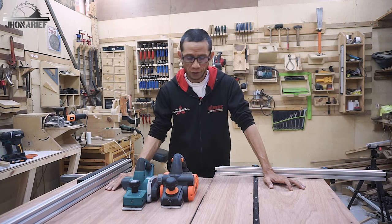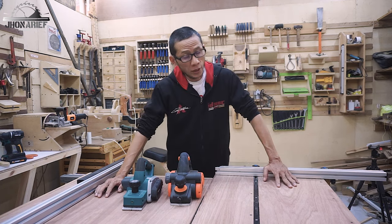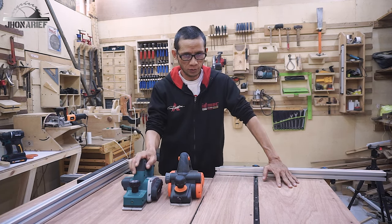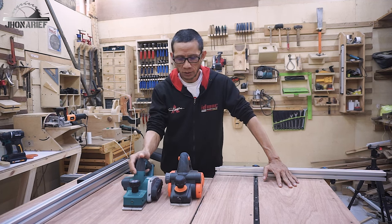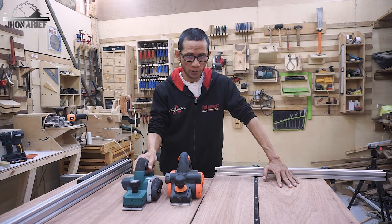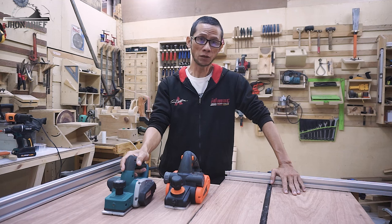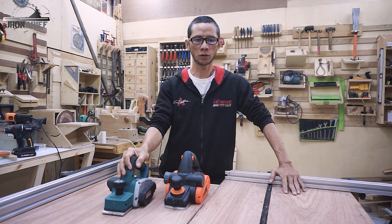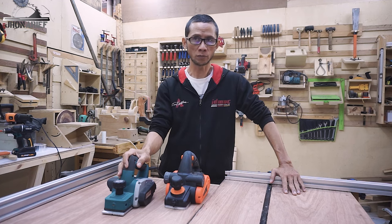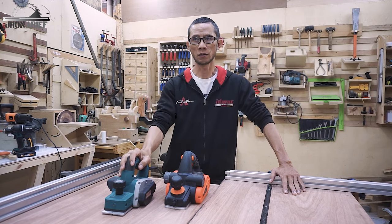I'm not a big fan of this hand planer tool because I hate planing with my hand, so that's why I never use this electric hand planer by hand. I just make them as a jig for my jointer. It turns out it's not my fault — every time I plane with my electric hand planer I never had a good result on my work object.